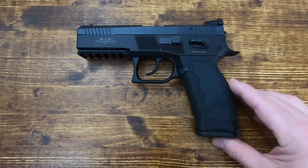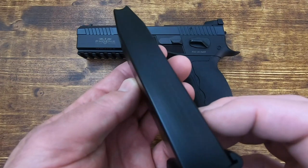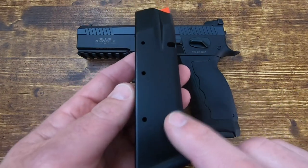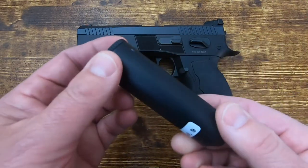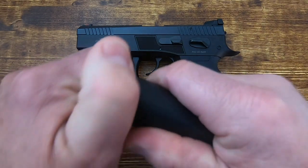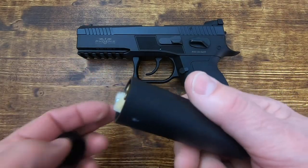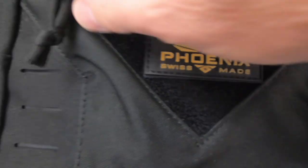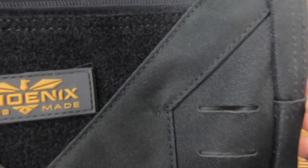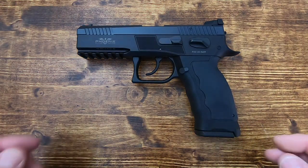It's 17+1 and comes with two magazines. These are CZ Shadow 2 mags — 17 rounds. It also comes with a nice caliber-specific cleaning kit in a small pouch; you pop the top and it's all copper, custom made for the pistol. Additionally, all Phoenix firearms come with a felt range bag that has three pockets inside, plus a front flap pouch for magazines and other range gear.